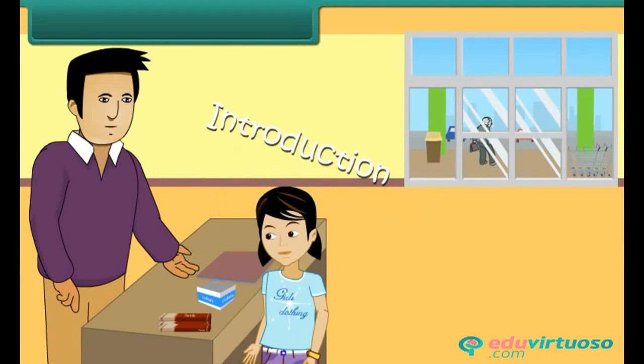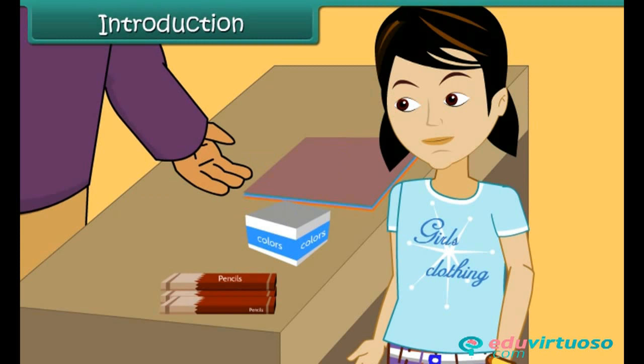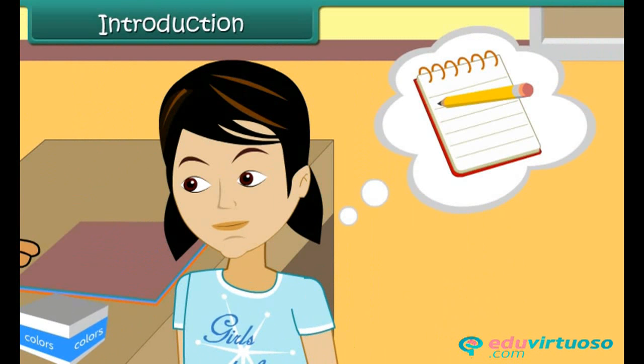Rita has bought pencils for 15 rupees, colors for 25 rupees, and pastel sheets for 12 rupees. The shopkeeper asks her to pay 52 rupees. Rita wants to verify but there is a problem — she cannot do it without writing the numbers down on paper. She cannot perform mental calculations.